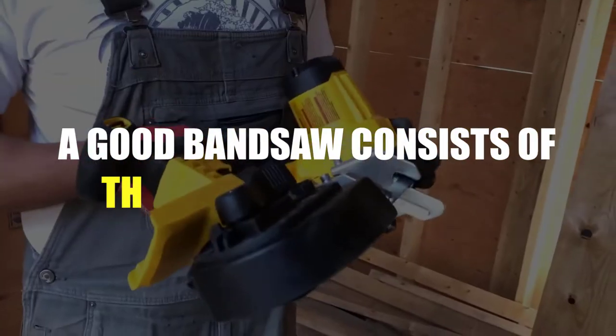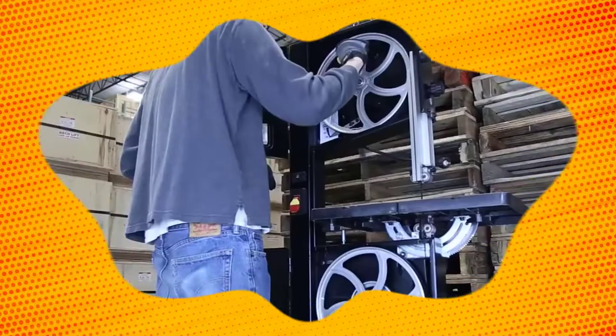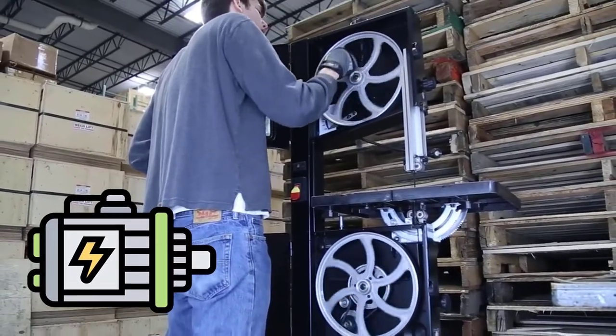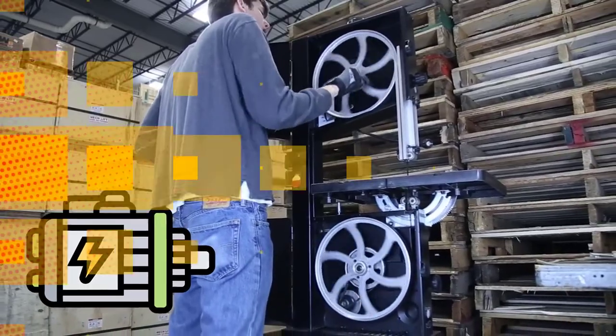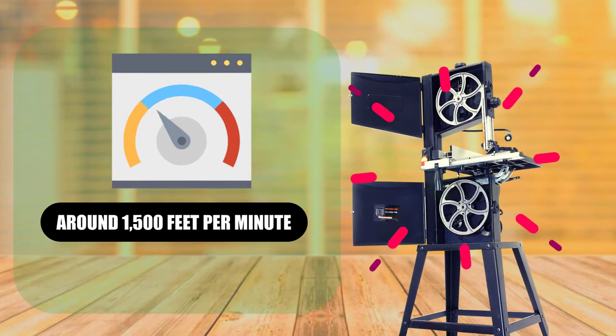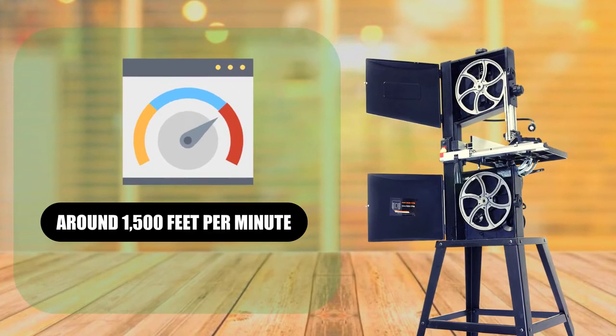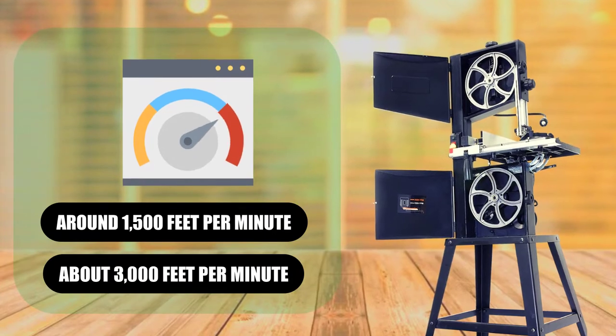A good band saw consists of three main components: an electric motor, a pair of wheels connected by a belt, and a blade. The motor rotates one wheel, which powers the other wheel through the belt. A highly powered wheel rotates at high speed, around 1,500 feet per minute, which causes the blade to travel over it at a high speed, about 3,000 feet per minute.